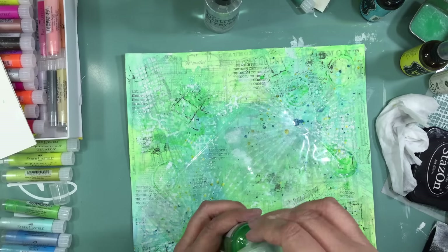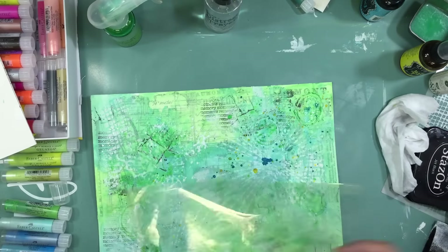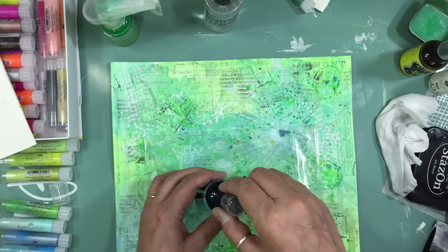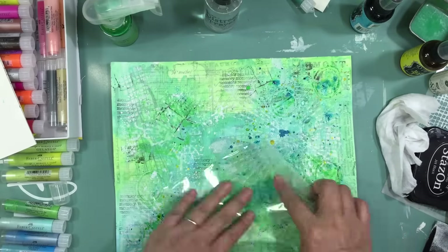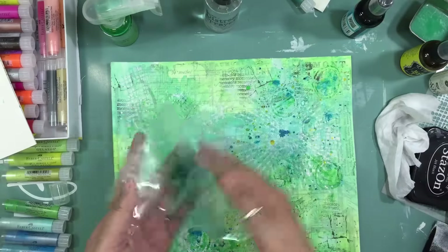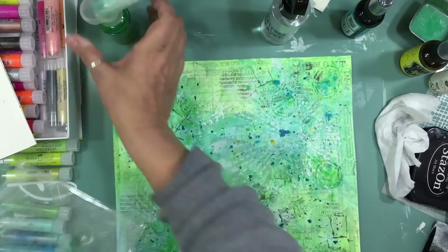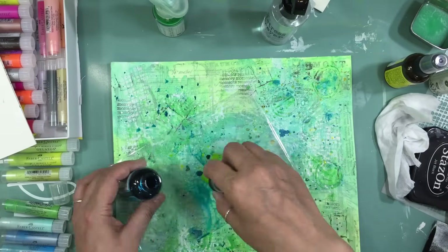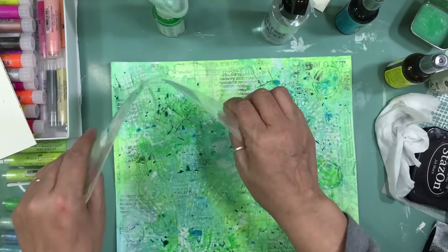I take out a Prima Color Bloom — it wasn't even open, which is what I'm enjoying about my new schedule: really digging into stuff from my stash and using it up. I had to stop the recording because the video was coming to an end and there were still no pictures or embellishments — there was still another 45-minute video to go.